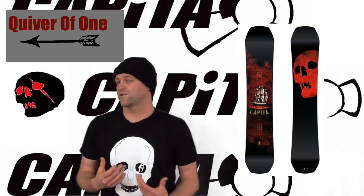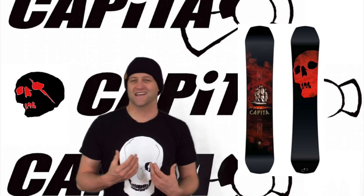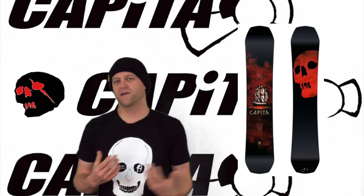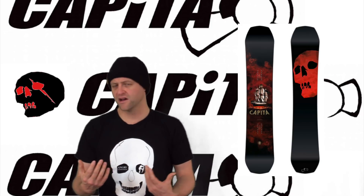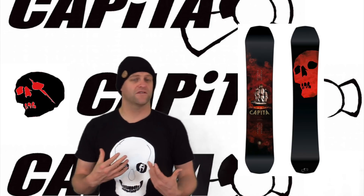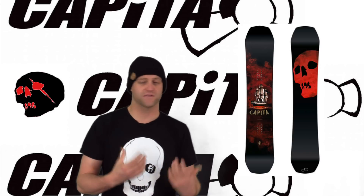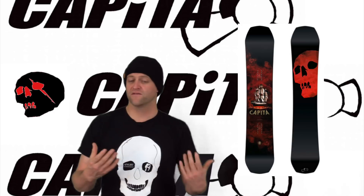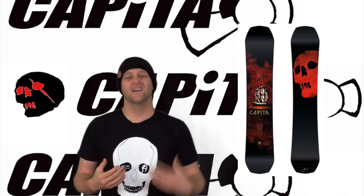This is a quiver of one board for the right rider — someone that's going to slay the whole mountain, chase pow in the morning, slash turns on groomers and still go in the park. They revamped this board for this year and I think it's more in tune with what the marketing should be and who this board is designed for. So if you're one of those guys that can only have one board and you really like to charge hard, check this out.